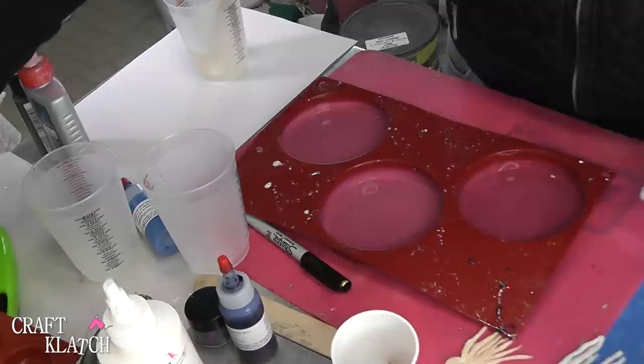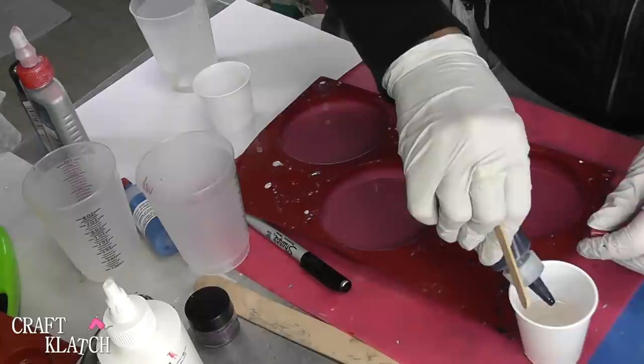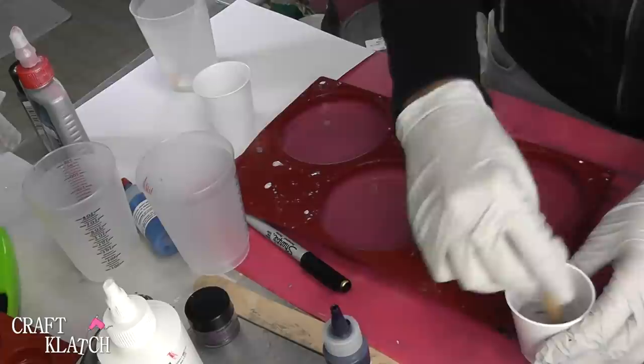I have mixed my EasyCast resin, and for the base layer all we need to do is have one ounce. So I mixed my resin, and then I added just a little bit of pigment, mixed that up, poured it into the mold, and I let it set for 12 hours.